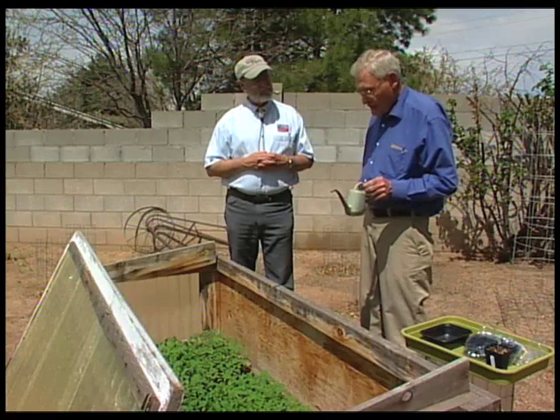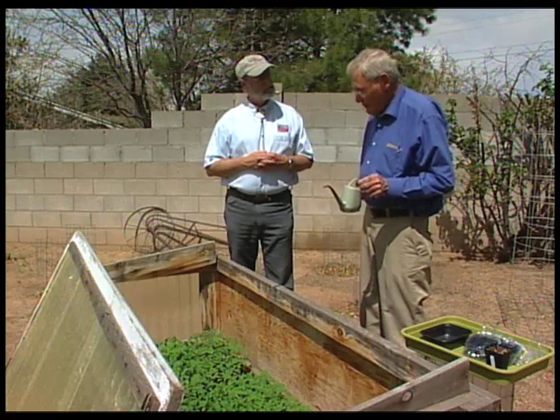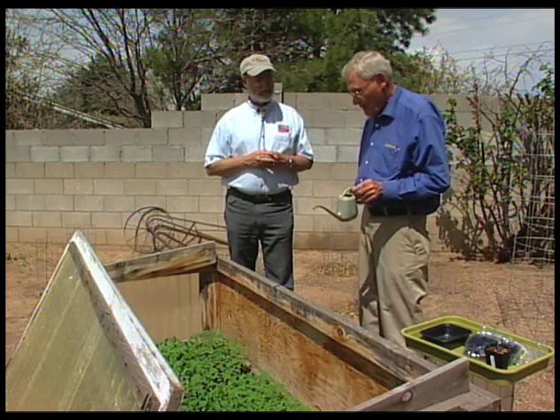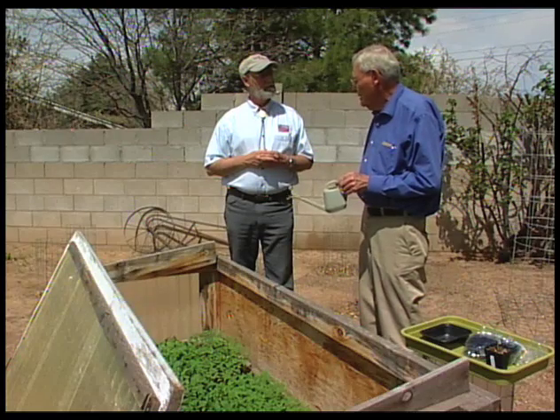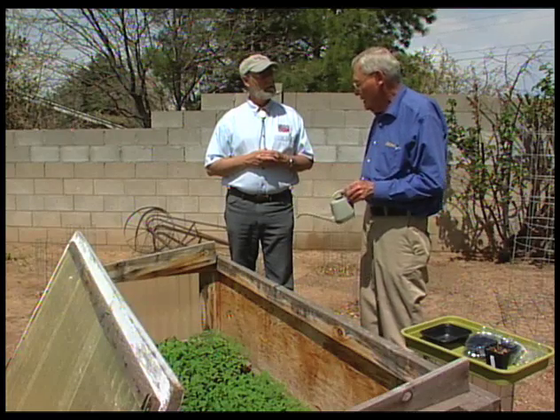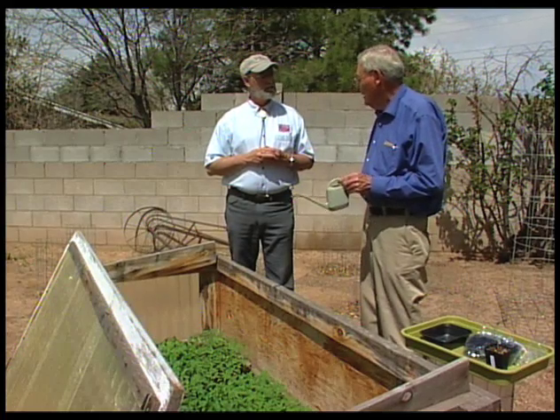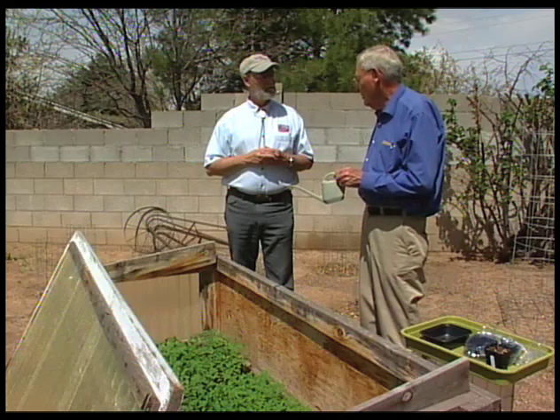Batch A started at seven weeks before distribution, the second batch at six and a half weeks. The plugs we receive — I don't know how old they are — we receive and transplant them four weeks before distribution date.